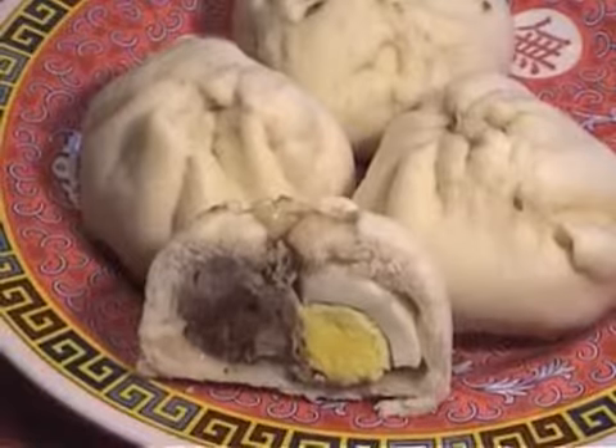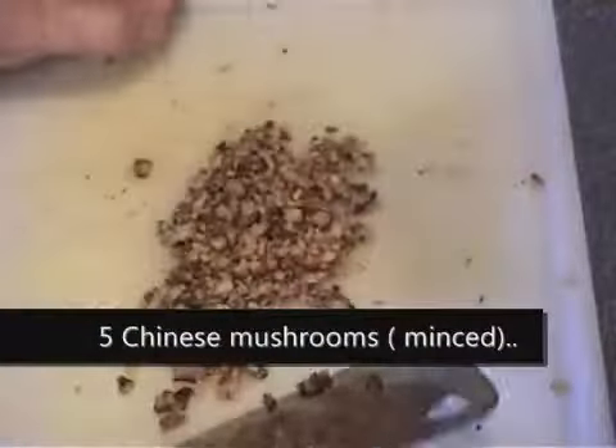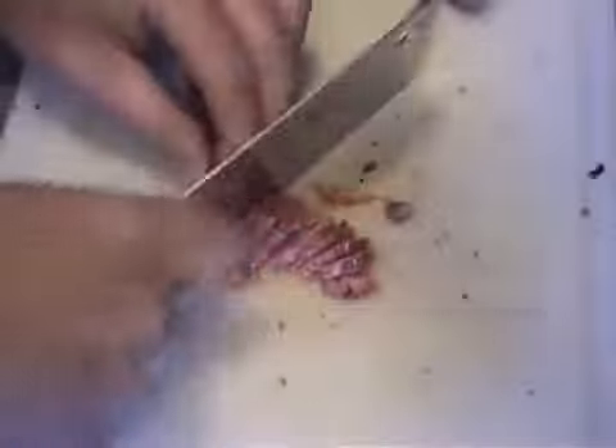Chinese Steam Buns. Today I'm going to show you how to make Chinese Steam Buns. In Thai, we call it Salapau. To make Chinese Steam Buns, you're going to need a quarter cup of Chinese mushroom and you want to mince it. And you're going to need two Chinese sausage and you want to slice them into small pieces.